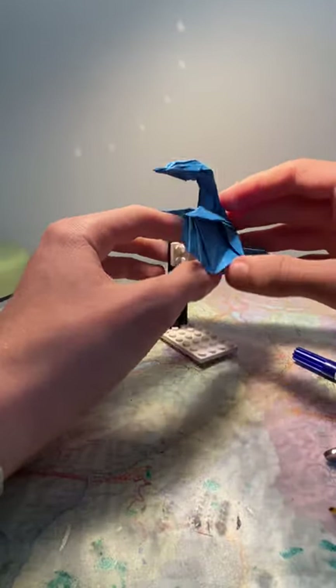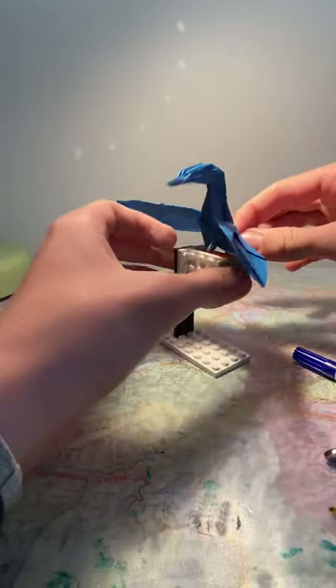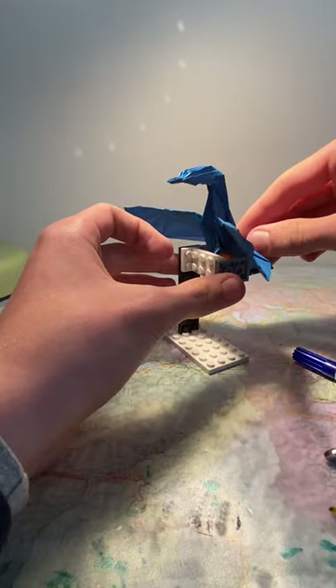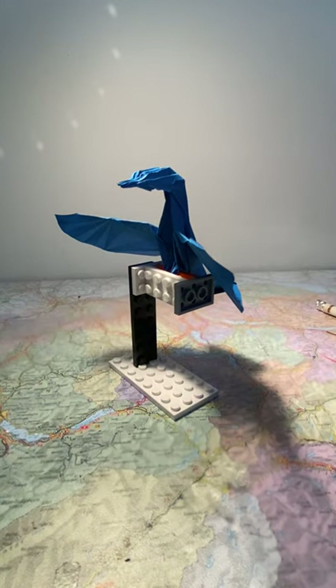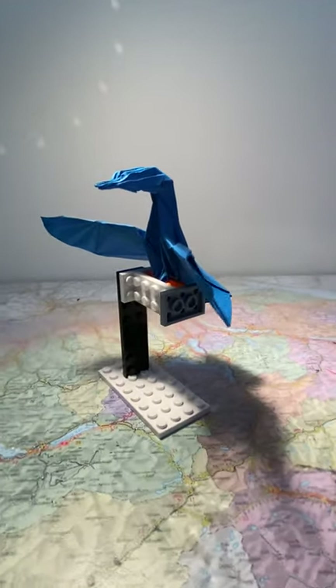Make sure it doesn't tip too far forwards, and it should be good. And now there you have your origami common kingfisher.